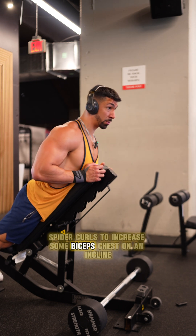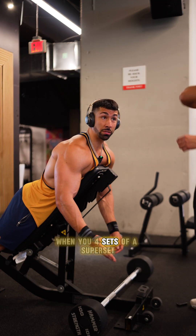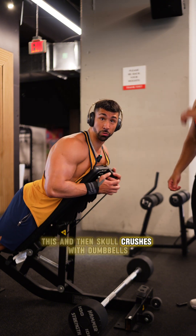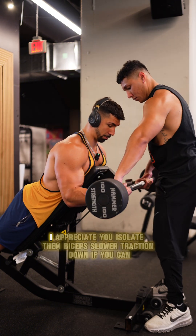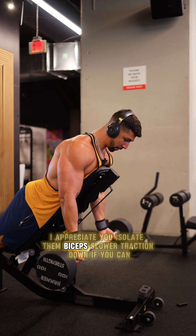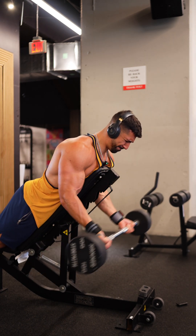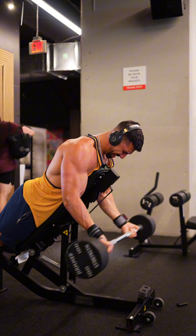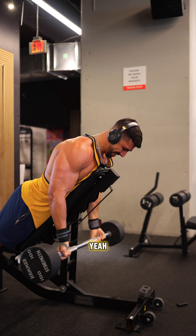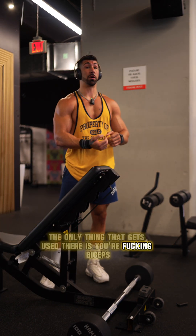Spider curls to increase them biceps. Chest on an incline, my feet are literally on the floor for stability. We're going to do four sets as a superset of this. Isolate them biceps — slow retraction down if you can. I like that because you can't cheat. The only thing that's getting used there is your biceps.